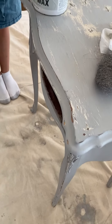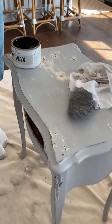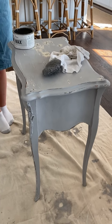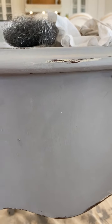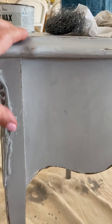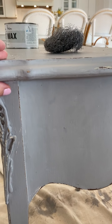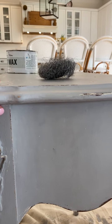People can go way too heavy on the dark wax. One of the main things I would suggest staying away from is that you don't want to take your dark wax and go on a flat surface. It's going to look really muddy.